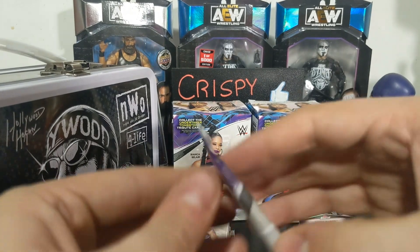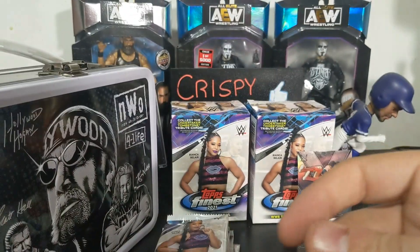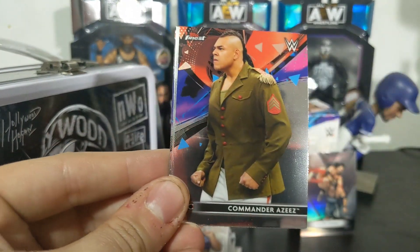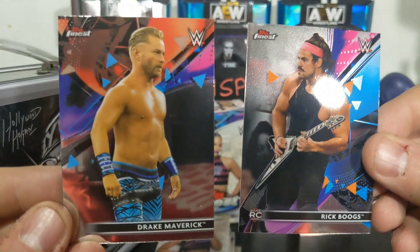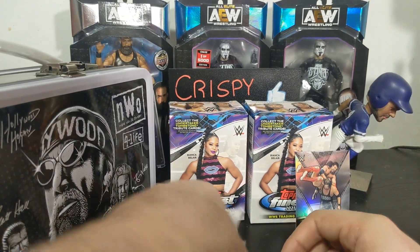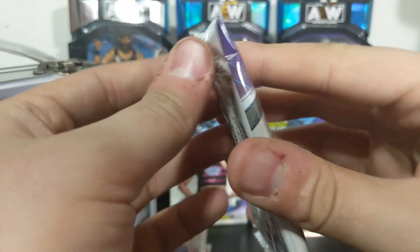Last one in the first blaster - come on, give us a numbered card, give us something fun, give us a backwards card, that would be awesome. Candace Loray, Commander Aziz, Regigigas, and a Drake Maverick. So the first one was a bust, but this last box has some very thick packs, so fingers crossed.